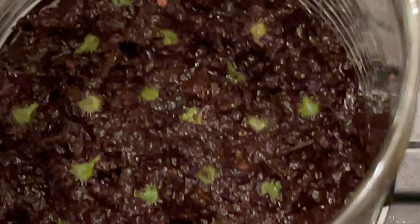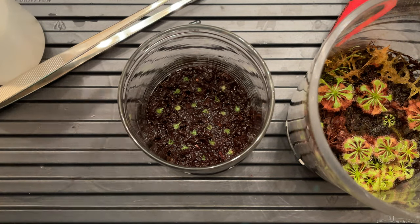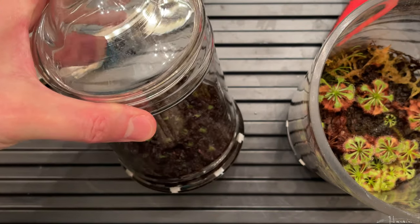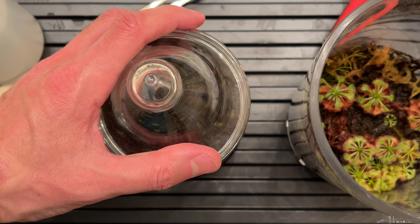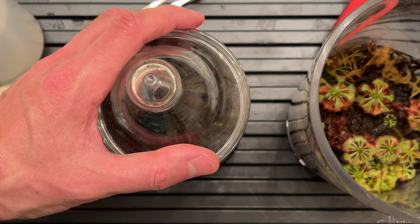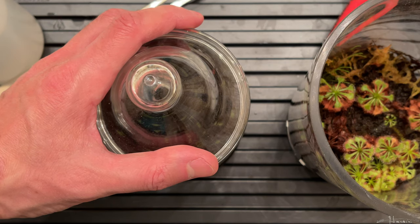For the time being I'll put the lid on this, place it in a sunny location, and in a few weeks I should have new plantlets arising. I hope you enjoyed this video and learned some new information from it. Happy planting, and don't forget to subscribe!